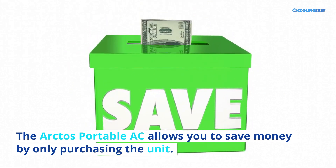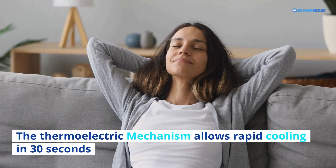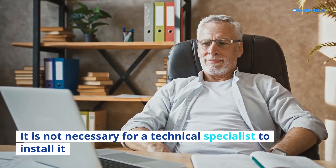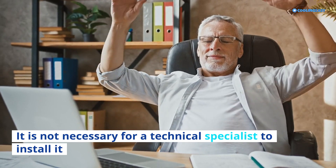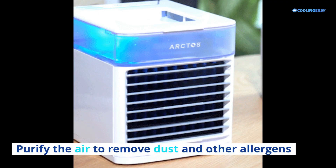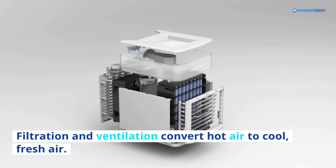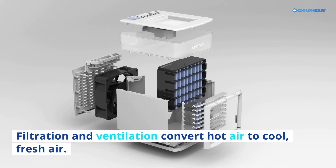Benefits: The thermoelectric mechanism allows rapid cooling in 30 seconds. It is not necessary for a technical specialist to install it. It purifies the air to remove dust and other allergens. Adjustable fan settings allow you to control the airflow. Filtration and ventilation convert hot air to cool, fresh air. Cooling small areas effectively without using a lot of electricity can save you money.